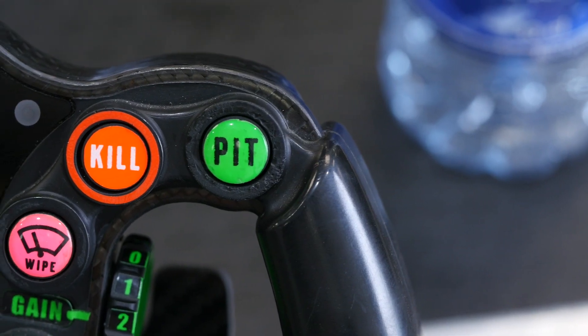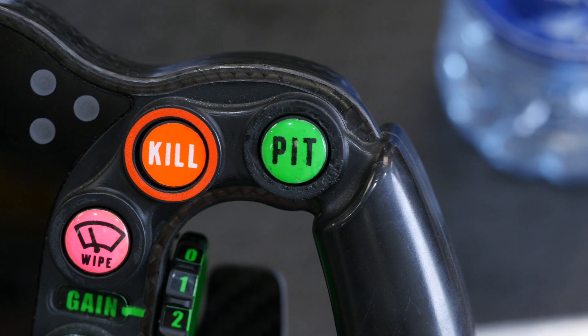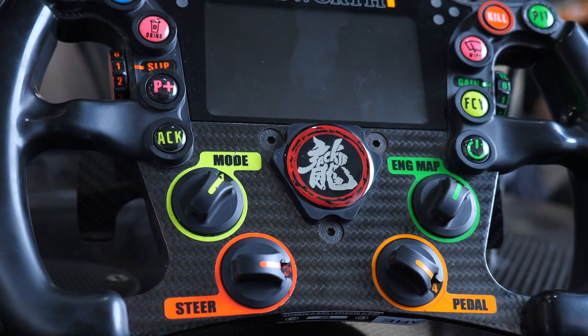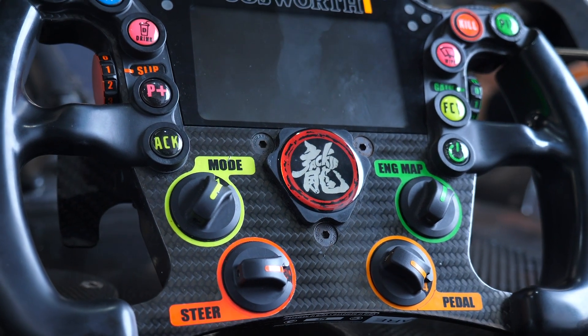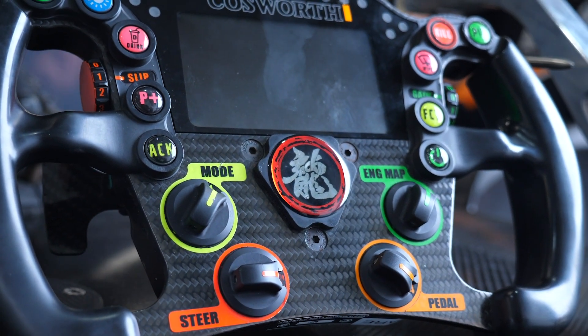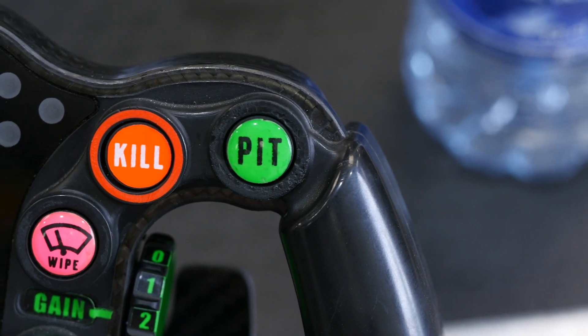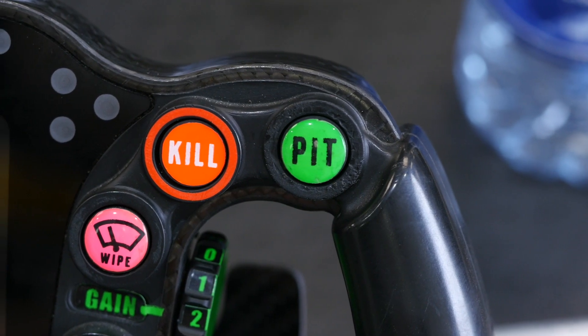On the right hand side of the steering wheel, at the top we've got the pit switch. This brings in a 60 km/h pit lane speed limiter, allowing the driver to go through pit lane without any risk of exceeding the limit, which would incur a penalty. Next to this is the kill switch — pretty self explanatory — this just shuts down the engine. Below this is the wiper control, with multiple positions to control the wiper speed depending on exactly how hard it's raining.